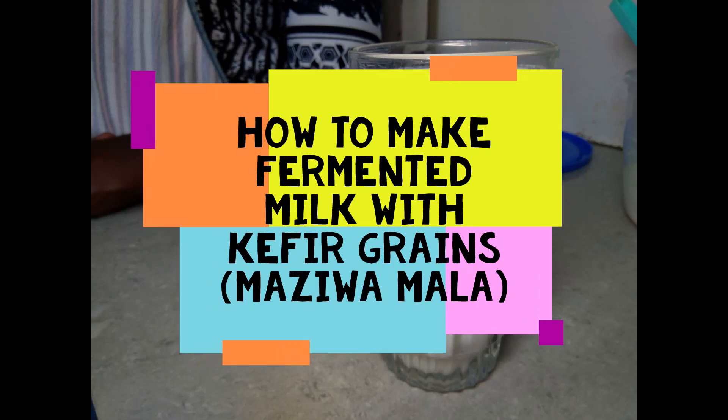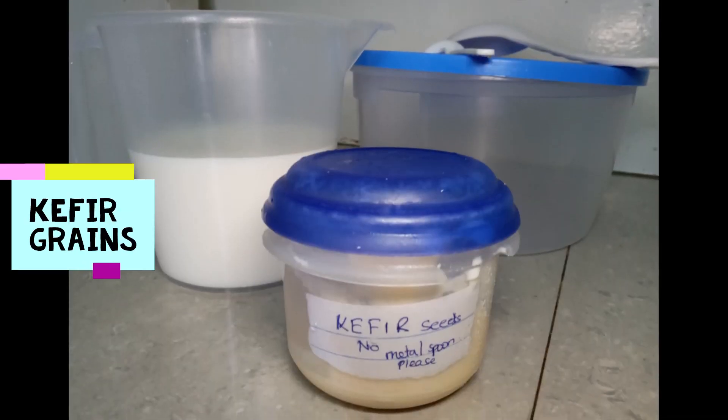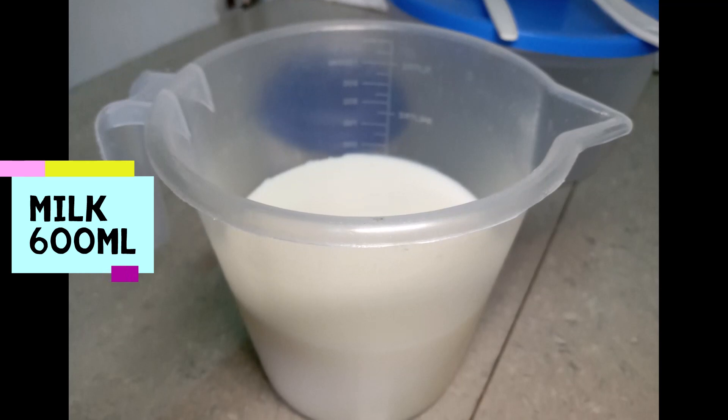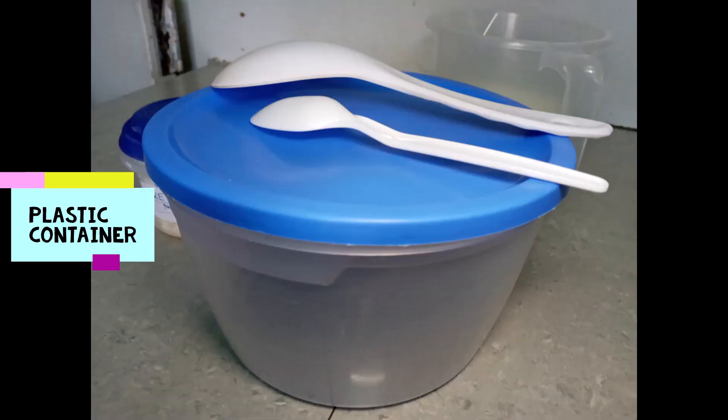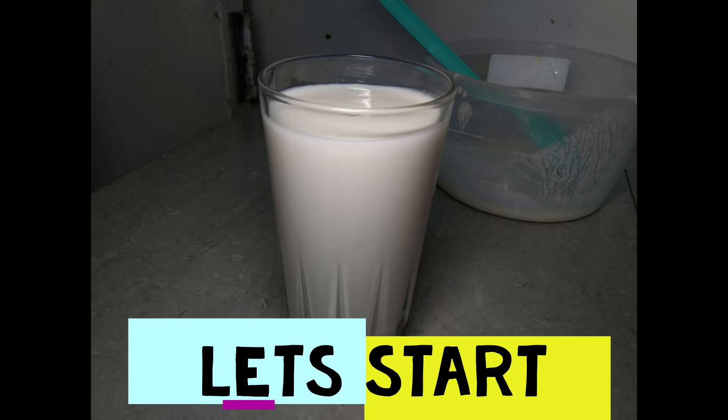Today we prepare fermented milk at home using kefir grains. We need kefir grains and any fresh milk. Kefir contains friendly bacteria and yeast that reduces bloating and cures many digestive distresses.